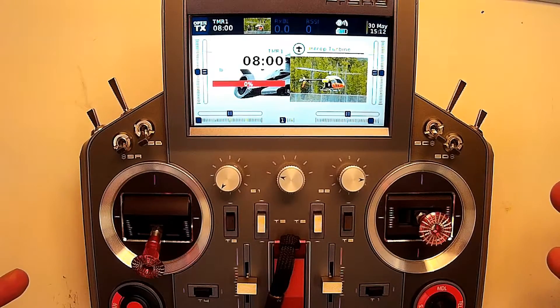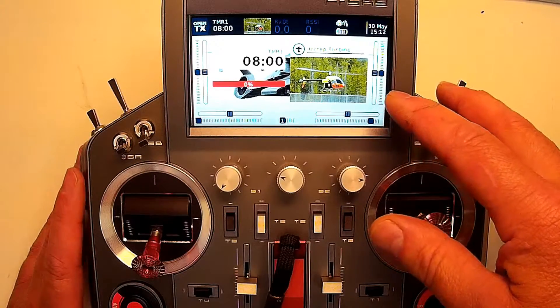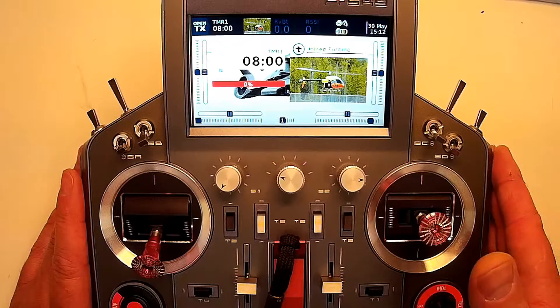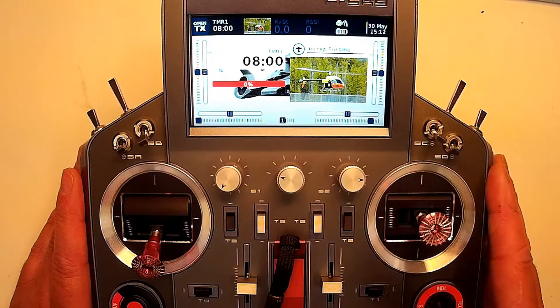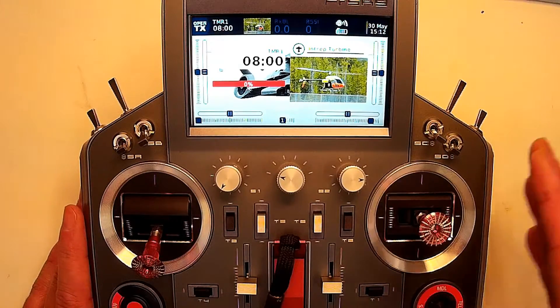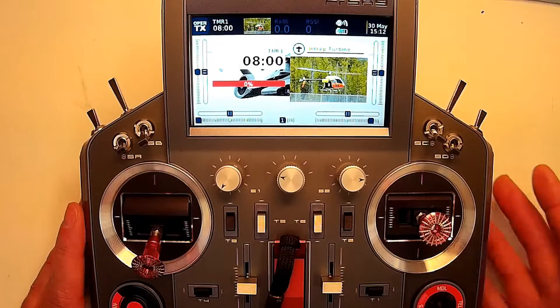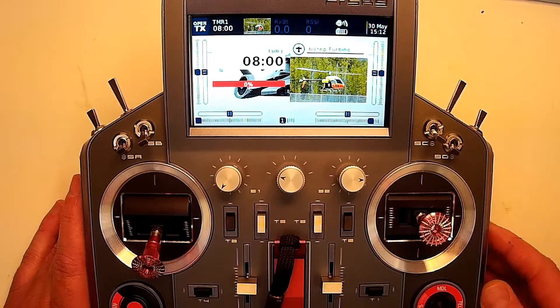The second part of the video is to show you how it works. I'm going to be showing you on the turbine because that's the only internal combustion engine I've got programmed to this. However, it would be very similar - you can use the same ideas for nitro or gas. I'll show you how it works with the machine doing a startup.